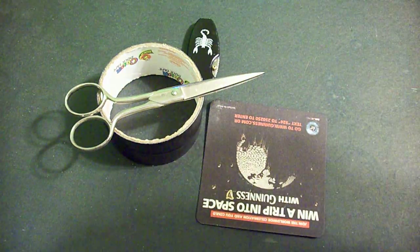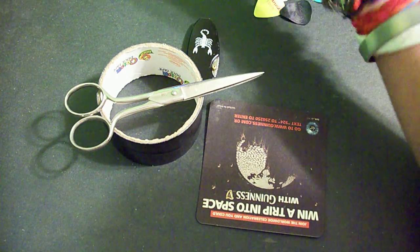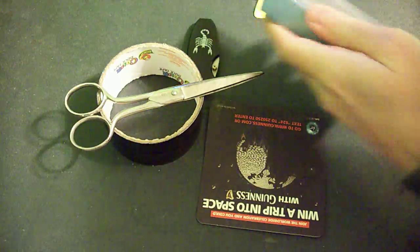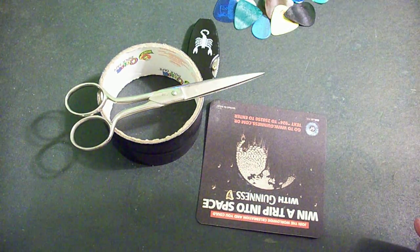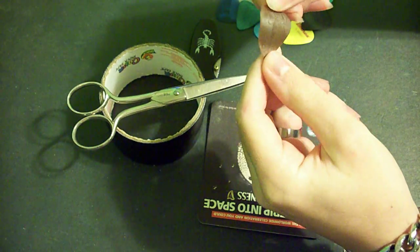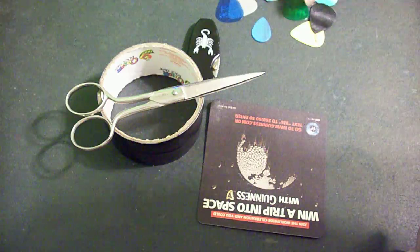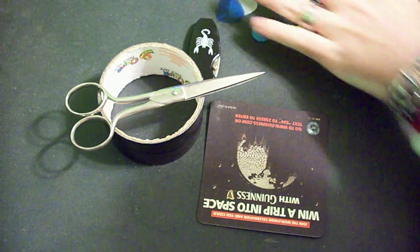I'm just going to use the old coaster. So you just choose a pick — which one. These kind don't really work, they're curved like this. Kind of hard to see, but those don't really work. Let's choose... we'll do this one.